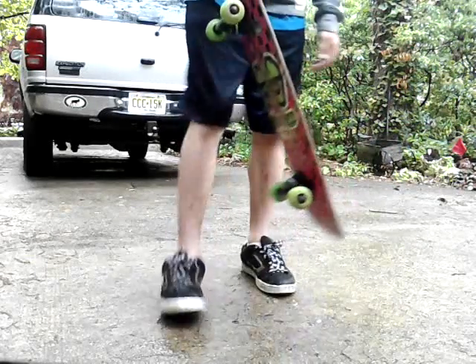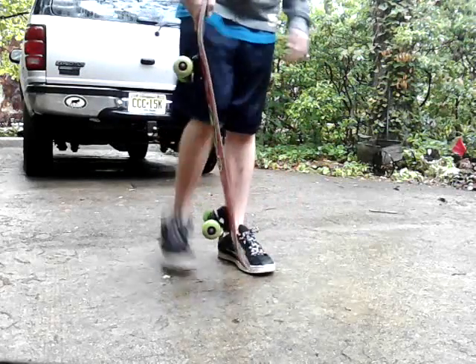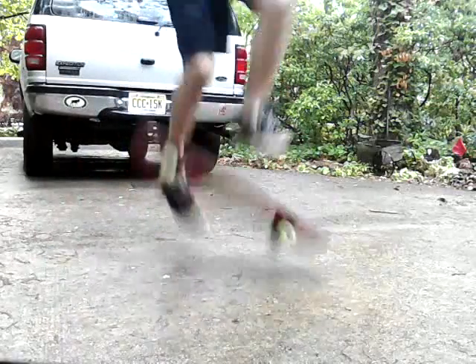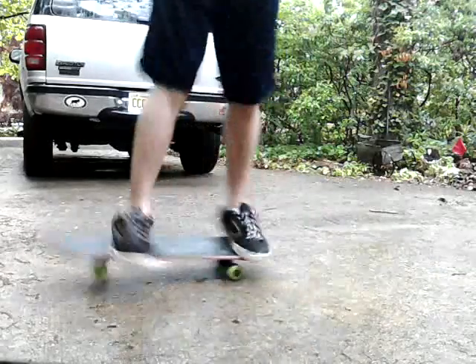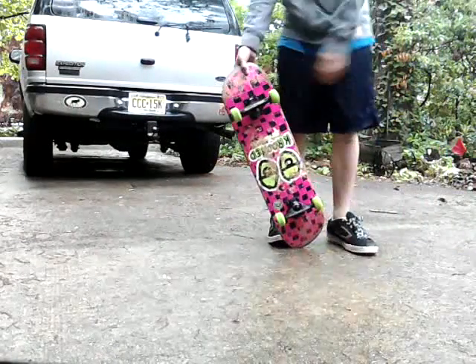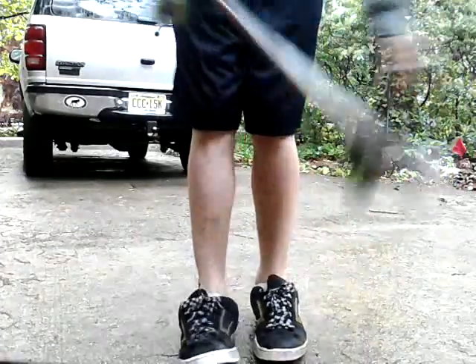You're gonna want to jump and flick at the same time. Practice landing one foot on it first — your front foot, then your back foot — then eventually go to both. It's pretty easy, just keep practicing the flick at first.